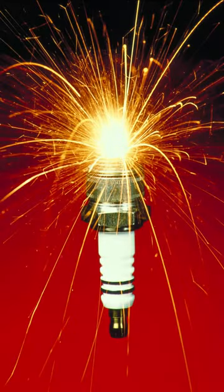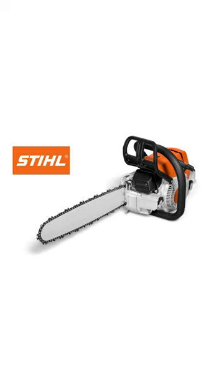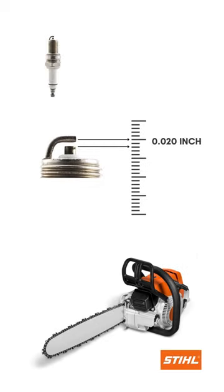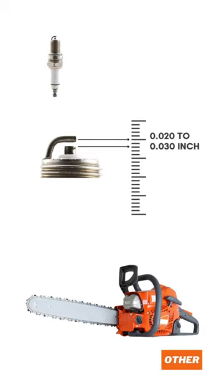Rather, it will cause misfires. Hence, it is vital to ensure a precise spark plug gap. When it comes to chainsaws made by Stihl, the optimal spark plug gap is 0.020 inch. In terms of the remaining chainsaws, the gap ranges between 0.020 to 0.030 inch.